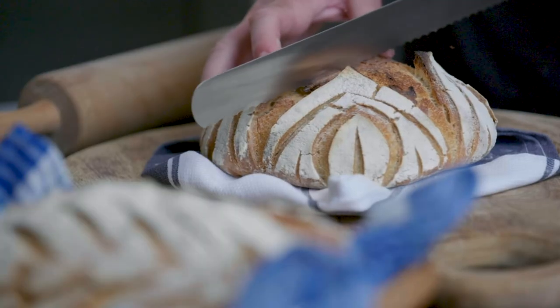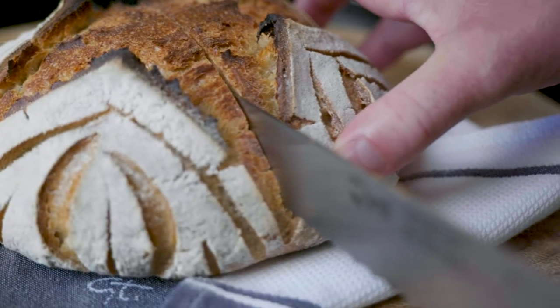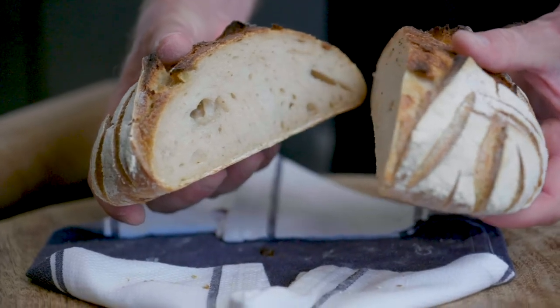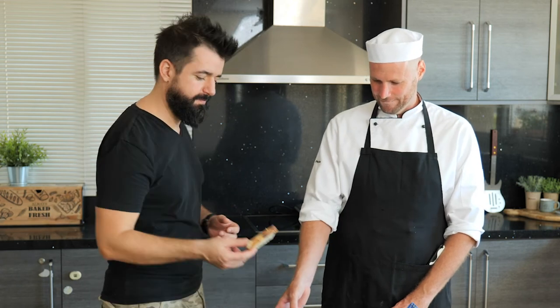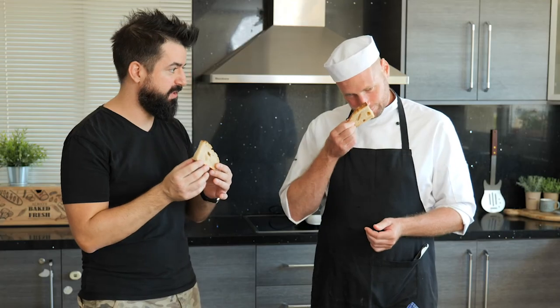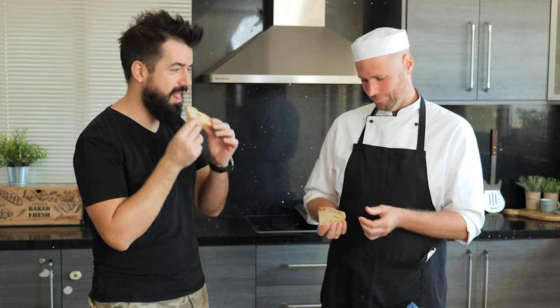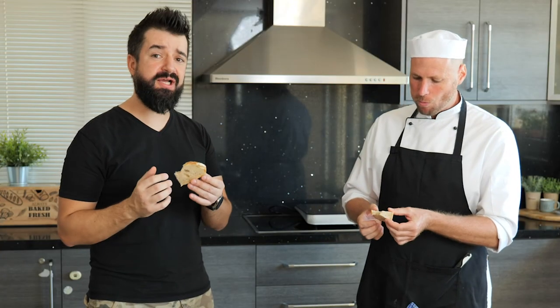I think it's time to taste it — I can't wait, it smells really really good! It smells absolutely amazing — here we go, one piece each. Look at this, very nice texture. It smells very different than the bread we usually buy or make — there's no yeast in this so the smell is totally different. Nice and crunchy! I wish you could taste this — super crunchy on the outside, beautiful texture on the inside, and the flavor is really really good.